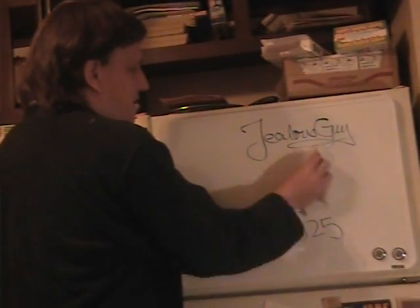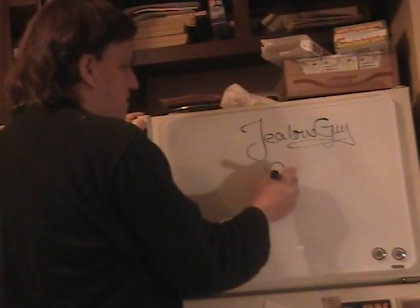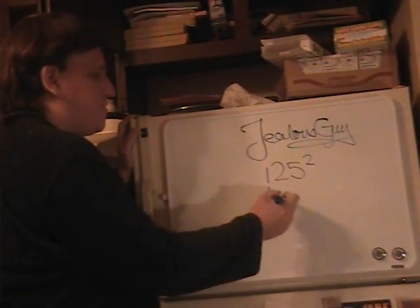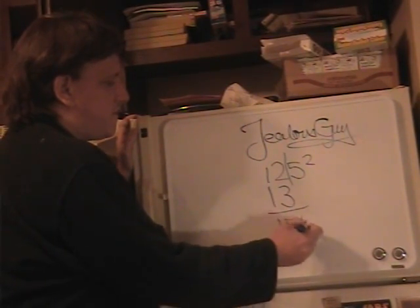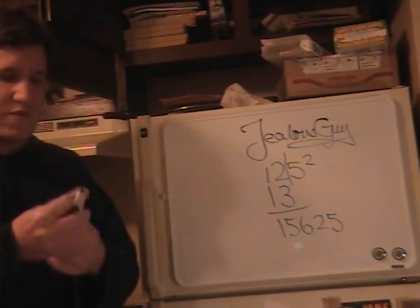Now, depending on how far you've memorized your times tables, you could go into triple digits — like, what is 125 squared? Take 1 more than 12, which is 13. You're just cutting off the 5, so it's 1 more than 12. 12 times 13 is 156, and then you add 25 onto the end of it, and 125 squared is 15,625.